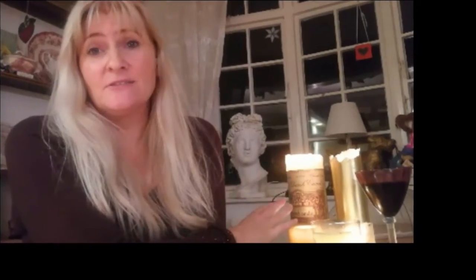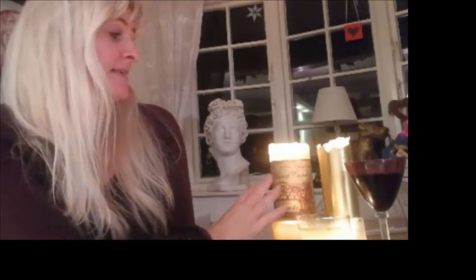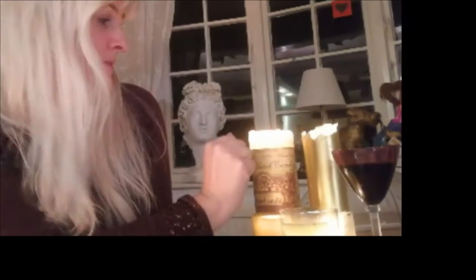You can see in the background the candles lit already, the athame, the cup, and the pentacle. Always got an apple.